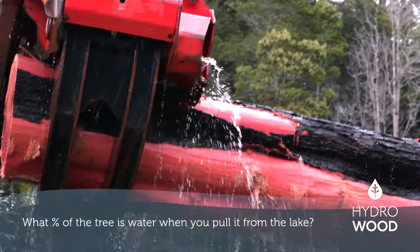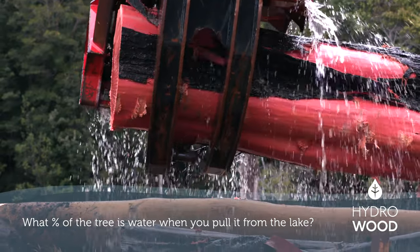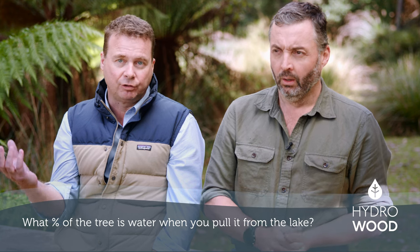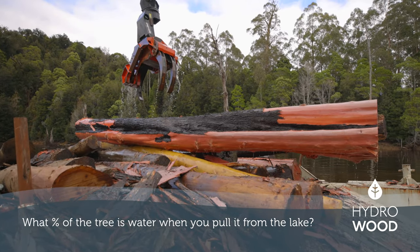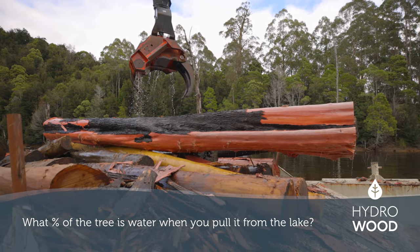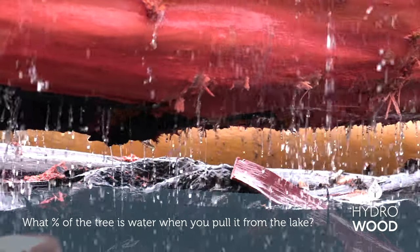The specific gravity of our timber when we pull it out is actually around 2 — there are sections that are like rock. We thought they would be neutrally buoyant or even potentially positively buoyant, but they actually sink like rocks. It's very heavy when we pull it out, which is why we're very careful to get the water out of it in a controlled way.